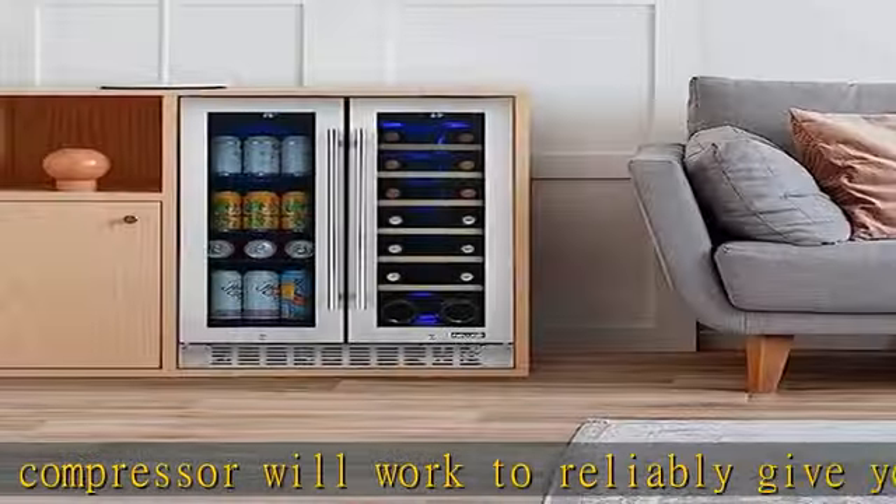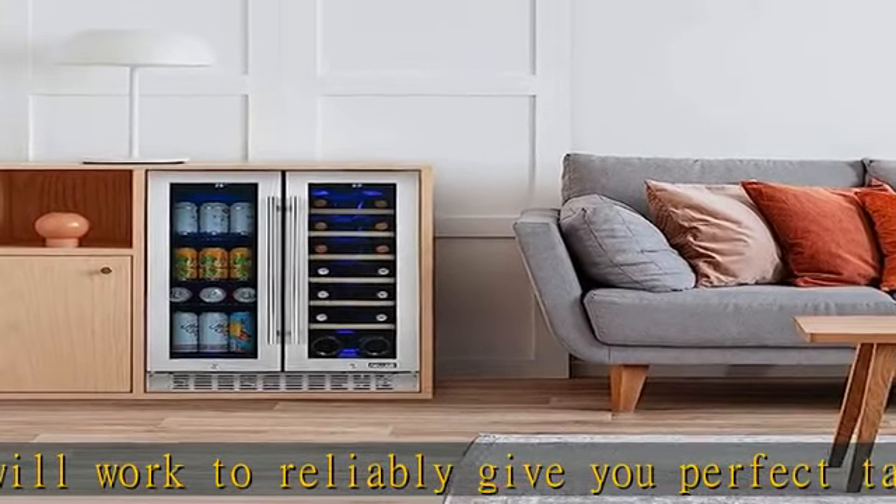It can also look great as a stand-alone appliance in your home bar, man cave, and more. This fridge comes with removable beechwood shelves and a convenient split shelf.